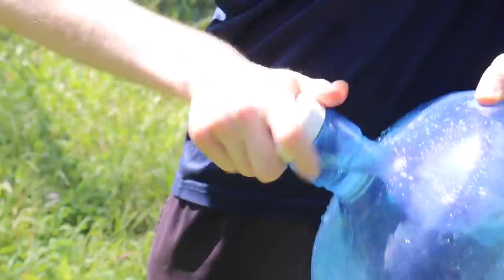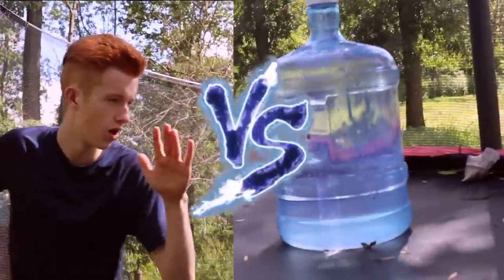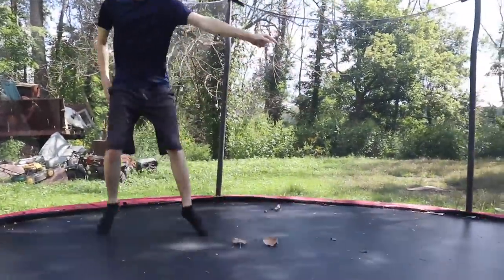Alright, now that there's water inside it, we're gonna try smashing it. Let's do this! I'm gonna smash it on the trampoline. That one random ginger versus random jug — let the fight begin! Better watch out, man.